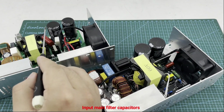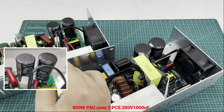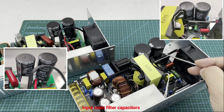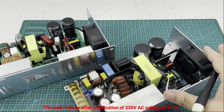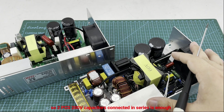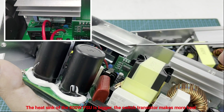Now for the input main filter capacitors. The 800 watt PSU uses two 200 volt 1000 microfarad capacitors, and the 1200 watt PSU uses two 1500 microfarad capacitors and one 500 microfarad capacitor. Higher output power requires bigger input capacitors. The peak voltage after rectification of 200 volt AC is 311 volts, so two 200 volt capacitors connected in series is sufficient.